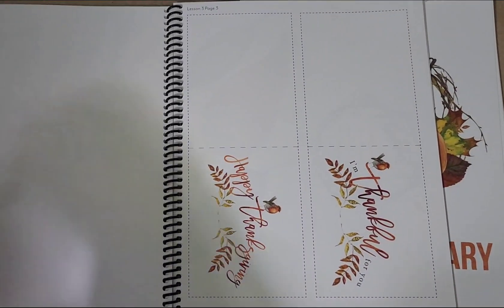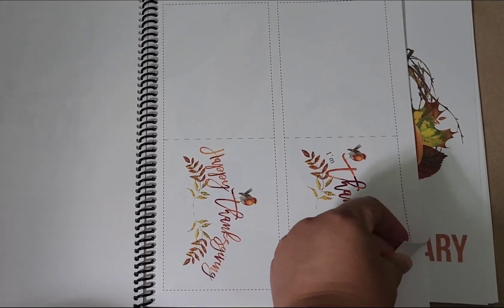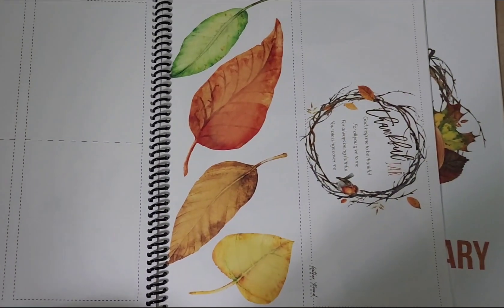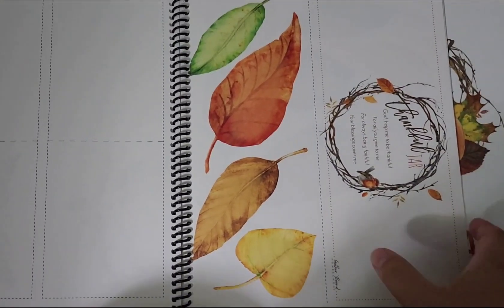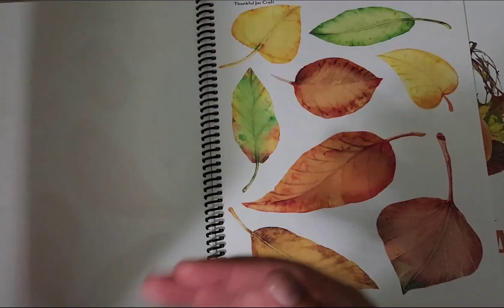Now we're at the appendix. We've got some thankful cards here where we can give someone a Thanksgiving card. Then we've got the supplies to make a thankful jar — look at those leaves, so pretty.